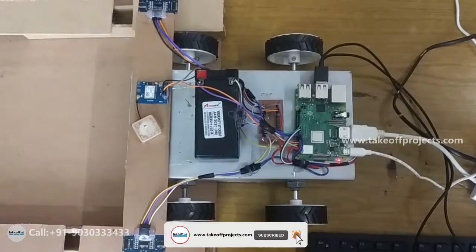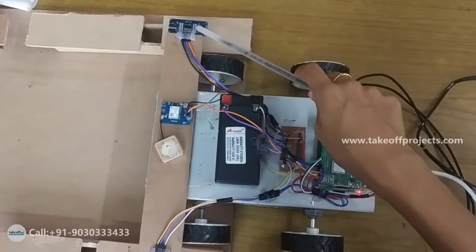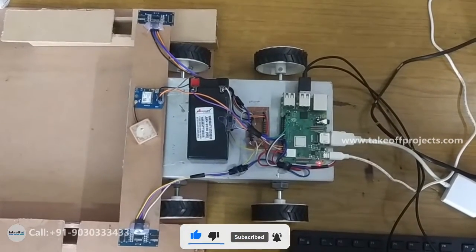The components we are using are: Raspberry Pi, battery, ultrasonic sensor, GPS, GSM, power supply, motor driver, and motor.